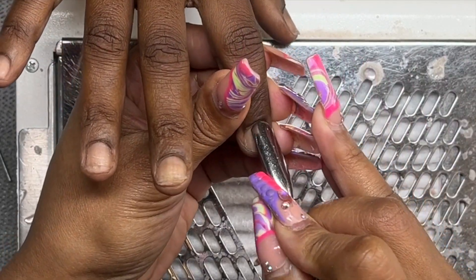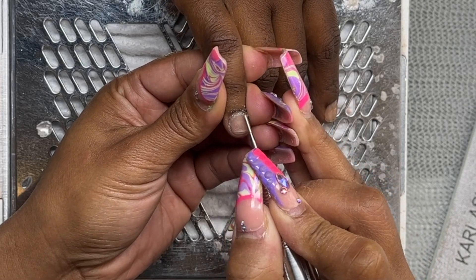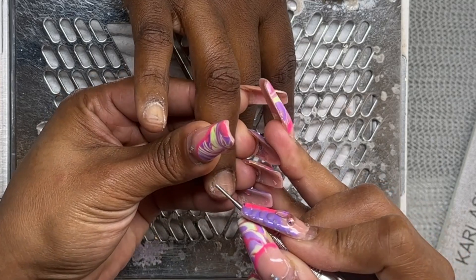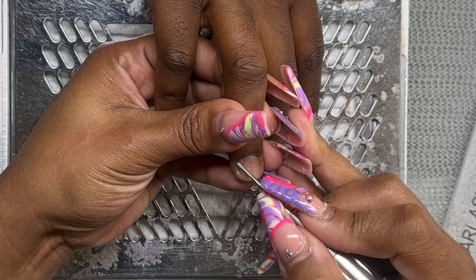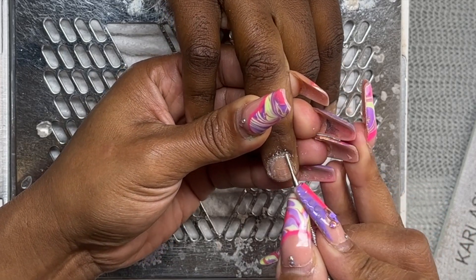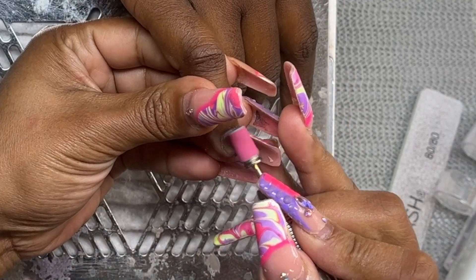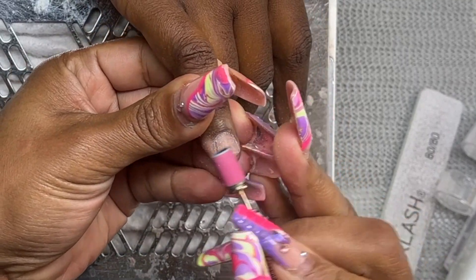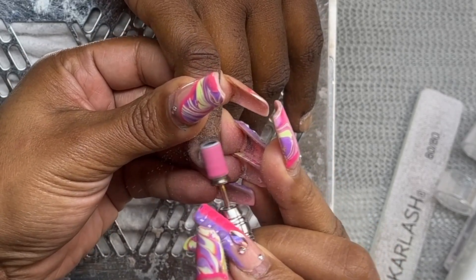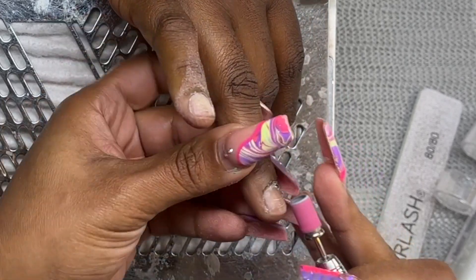Once I have that done, I'm coming in with my cuticle bit. Here lately it's been faster for me to use my bit in reverse — I'll start from one side of the nail and go all the way around. Then I come in with my sanding band to etch the nail plate, just removing shine and getting any leftover cuticle still attached.